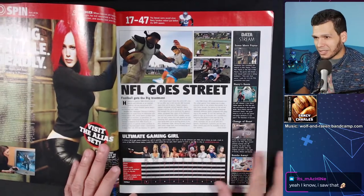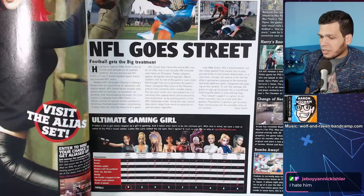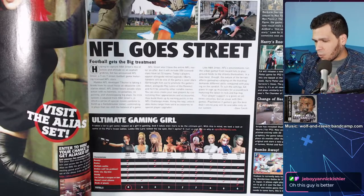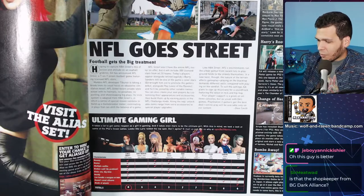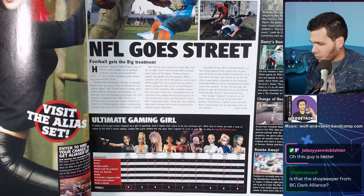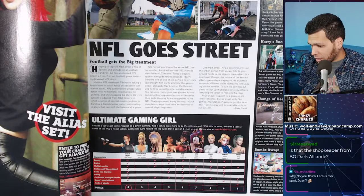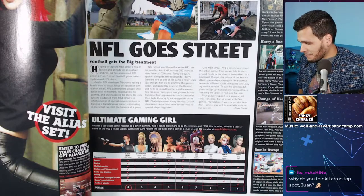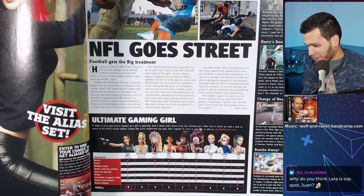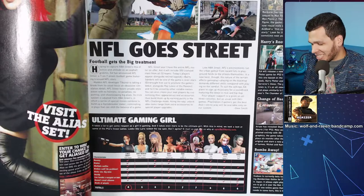Oh boy — 'Ultimate Gaming Girl.' How stereotypical is this. Let me try to read it: 'It takes a lot to get some respect as a girl in gaming, and it takes even more to be the ultimate gaming girl. With this in mind, we look at some of the PS2's finest ladies.' Looks like Lara Croft rated the top spot. Their criteria: beauty, brains, multiple outfits, broken nails — no problem, kicks ass big time, bendy...